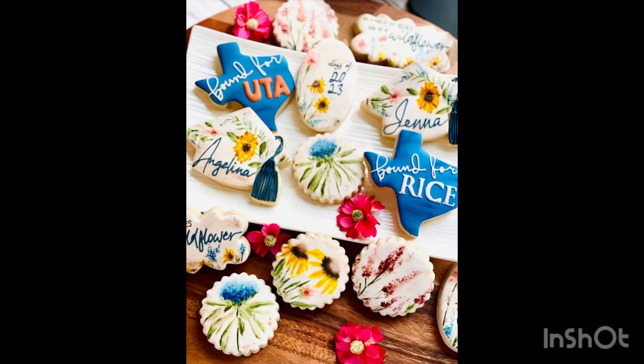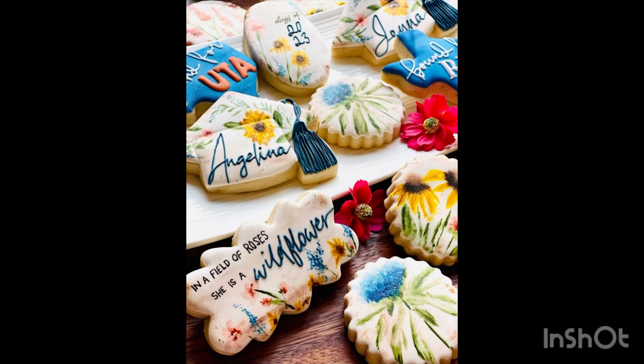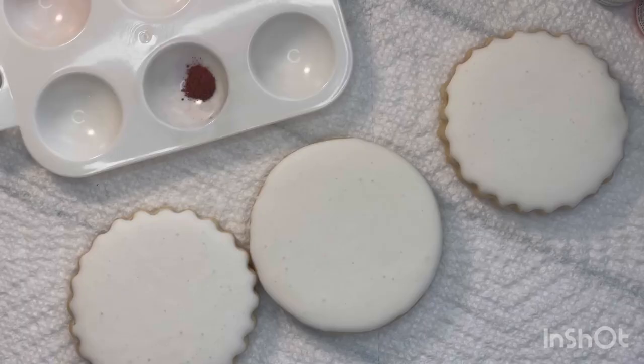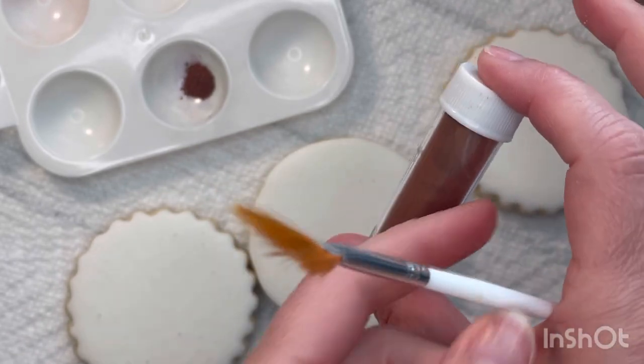Hey there guys, it's Ramsey, your girl behind Homegirl Cookies. I love it when I get requests for wildflower sets, and I usually hand paint or watercolor them to avoid mixing all of those colors, which can be tedious. I wanted to show you in this video just how easy it is to hand paint these beautiful flowers, so if you're interested in following along, I'd love for you to see just how easy it is.